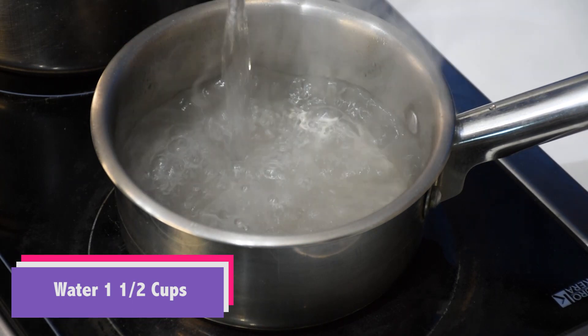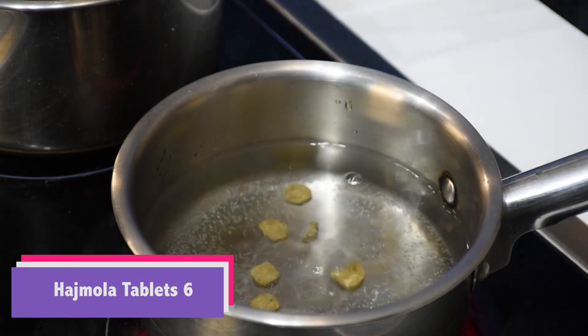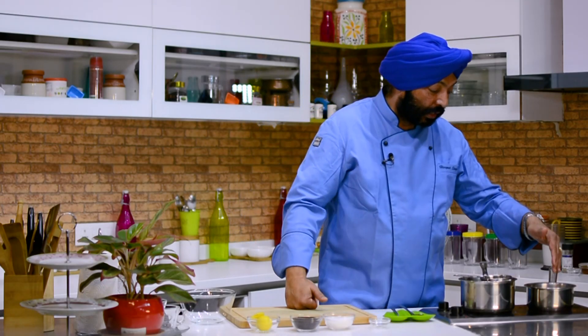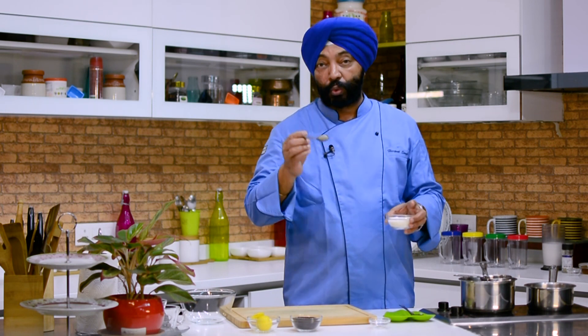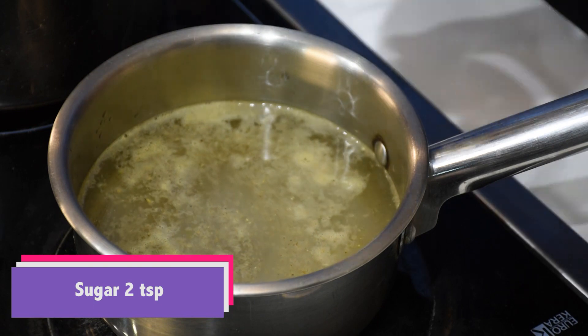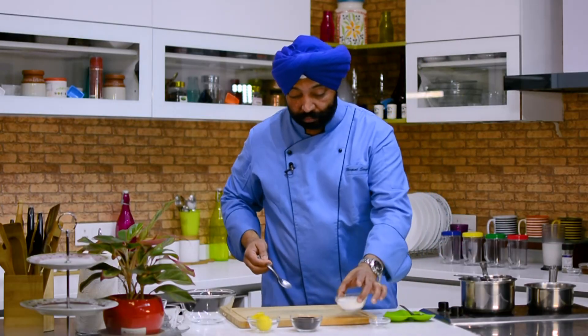So to make Hajmola tea, here is 2 cups of water. I am using 6 of the digestive tablets for 2 cups. If you like it stronger, probably you can use more. Allow it to boil in hot water and then also add some sugar — 2 teaspoons of sugar. Those of you who don't like sugar or are diabetic, don't add sugar. Again, if you like more, go ahead and add more — nobody is stopping.